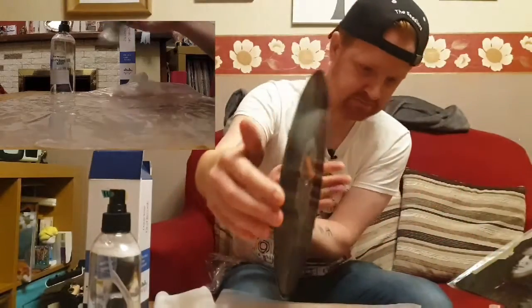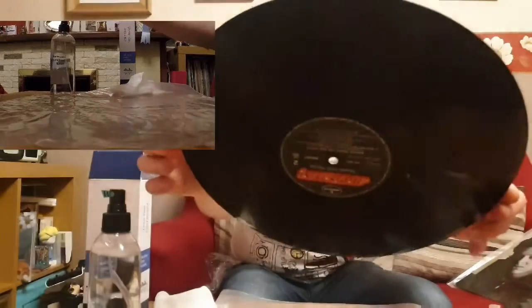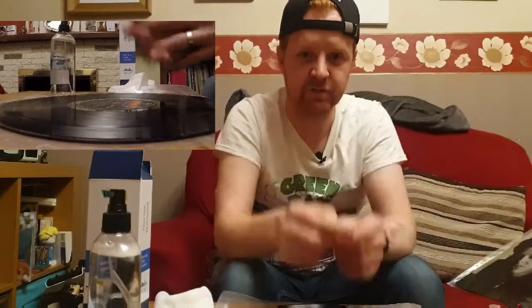That's got pretty nice. Thank you for watching the video. If you like this type of stuff, let me know. If not, it's fine. Like and subscribe, and I'll catch you again. Sweet.